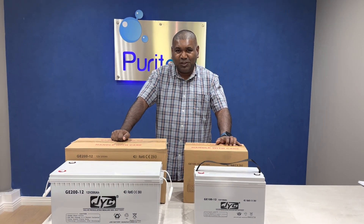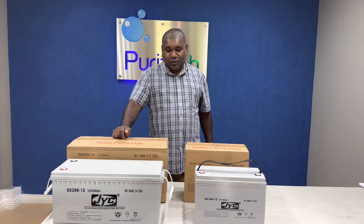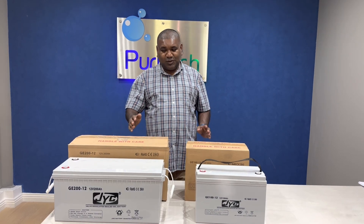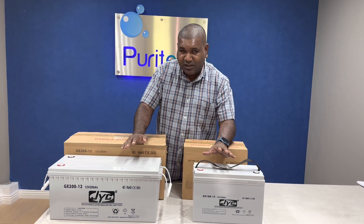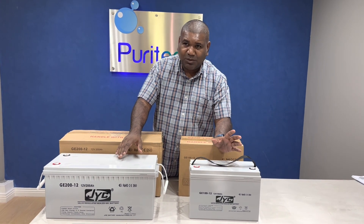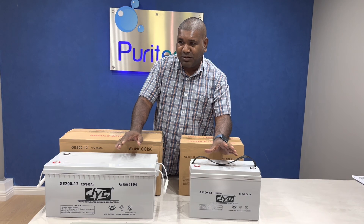Hello everyone, I'm Terence from Puritech. Today I'm going to show you the batteries that we have in stock. These are the gel batteries. The gel batteries that we have, the brand is JYC. It's a bit higher quality than most standard batteries.